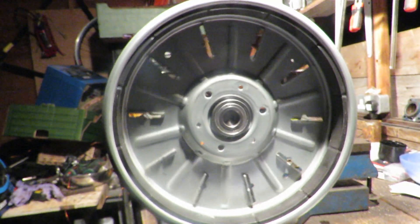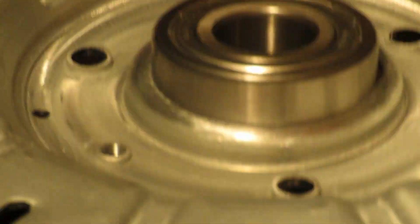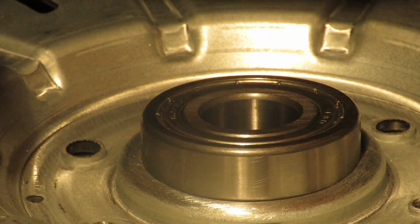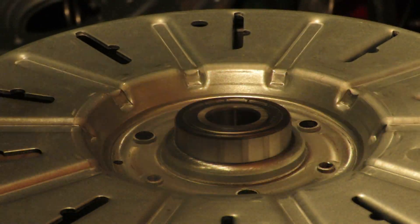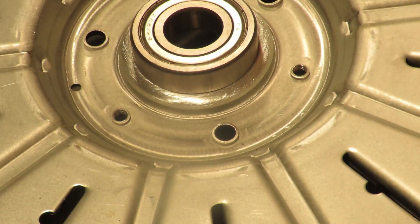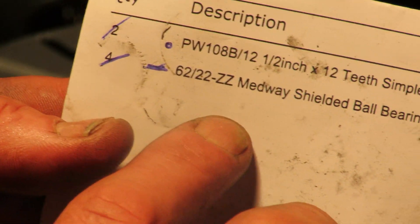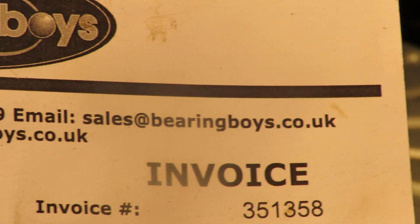So yeah, I definitely think that could be the bearing issue sorted. There are still problems to overcome. I want to show you how to fit this bearing into this LG washing machine hub, which I believe is very similar to the Fisher & Paykel washing machine hubs. The bearing I've purchased is called a Medway shielded ball bearing, 22mm by 50mm by 14mm. I've got them from bearing boys dot co dot uk.